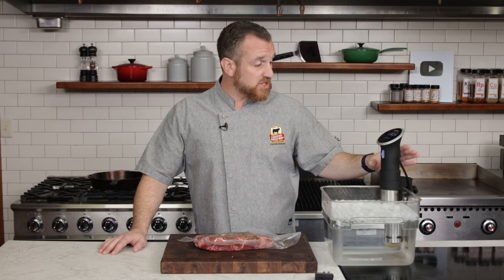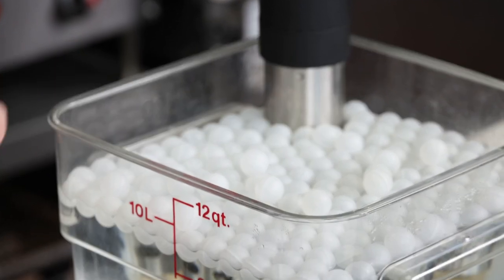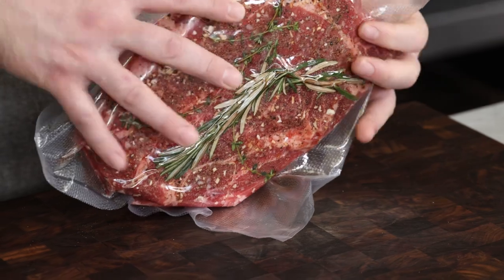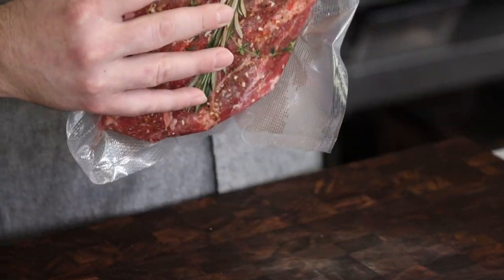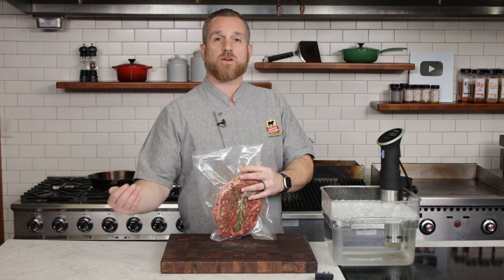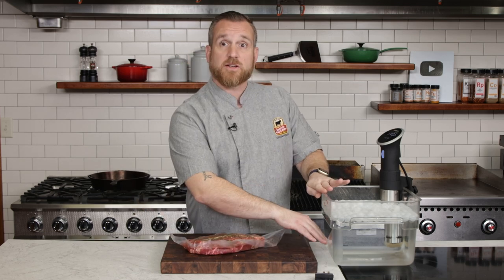This is the immersion circulator, which is the device that circulates this water bath. The cooking technique is called sous vide, which technically means 'under vacuum,' so we're cooking this in the vacuum bag. You could do it in a zip lock bag, but for these long, day-long or two-day-long sous vide cooks, I prefer to use the vacuum bag. That way you're certain you're not getting air or water into the steak, or getting juices from it into your circulator.